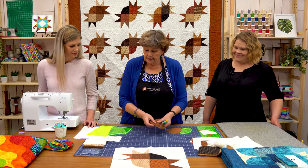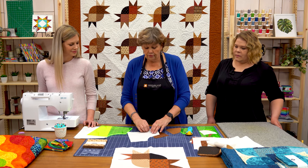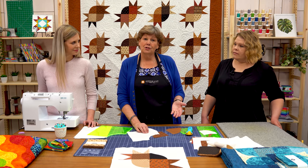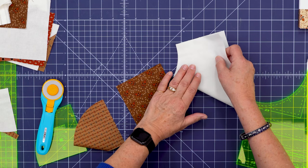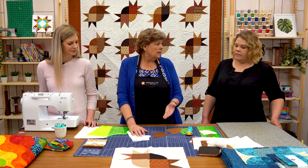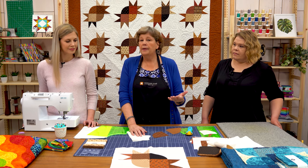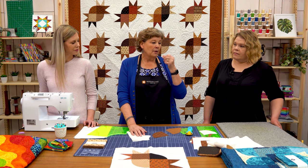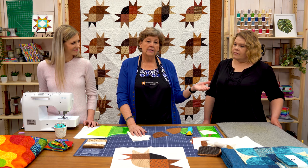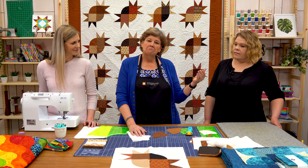Now we need to set these pieces together. This is a really gentle curve so it's easy to do. For those of you who are intimidated by curve sewing, I just challenge you to try it, because sewing is one of those things where practice makes perfect. The first one may not be perfect, but when you do them over and over again you get better and better. When you start you're a little nervous, but by around 20 of them you're just sailing through these.